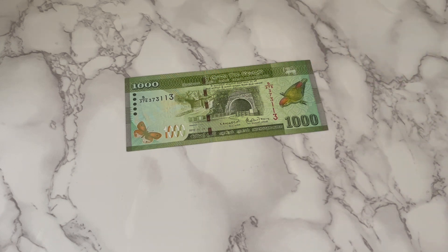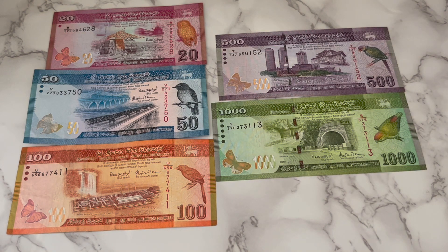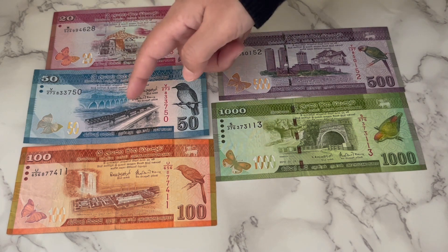There is another note above this one, which is the 5,000, and I'm missing that in my collection. But the rest of them are all the denominations of Sri Lanka. This is what they look like when you flip them around — they turn from vertical to horizontal designs. I like the fact that the colors are very vivid, and all of them have birds and butterflies.